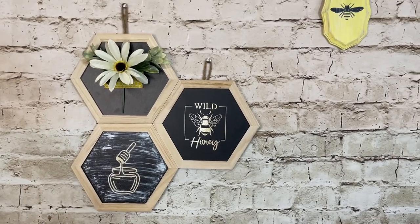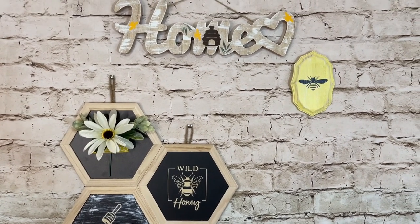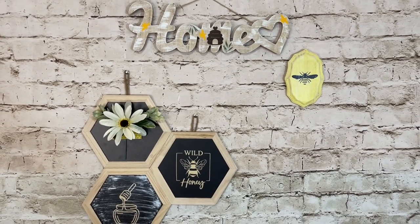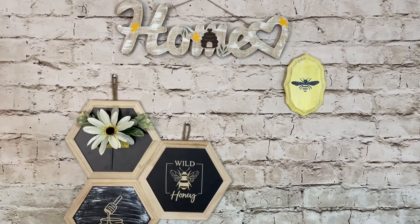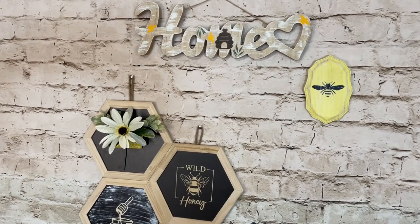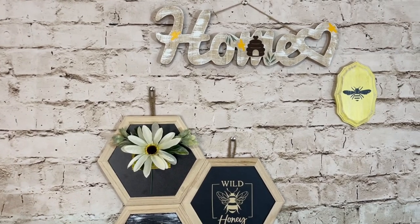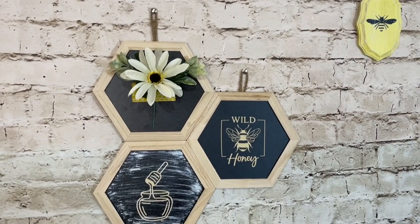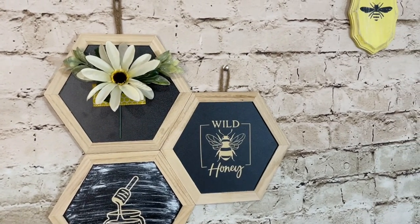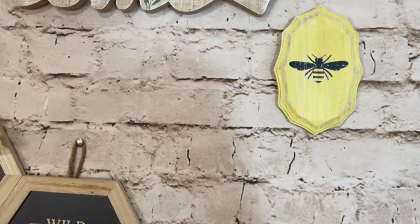Here is one last look at all of today's DIYs — these turned out so pretty and I really love them. I love the bee theme, and all three pieces could really go anywhere in your home. Don't forget to let me know which one was your favorite, give this video a big thumbs up if you liked today's DIYs, and consider hitting that subscribe button — I would love for you to be a part of my family. I'll see you all on the next one. Stay safe and God bless, bye!